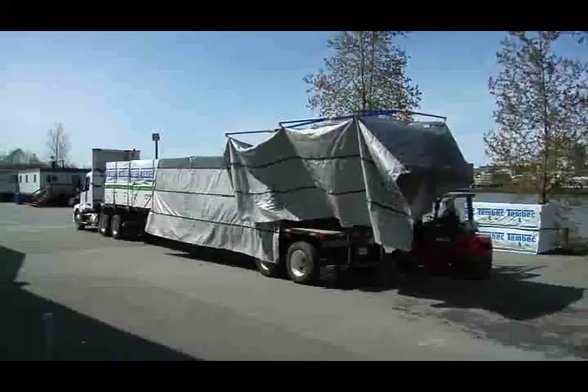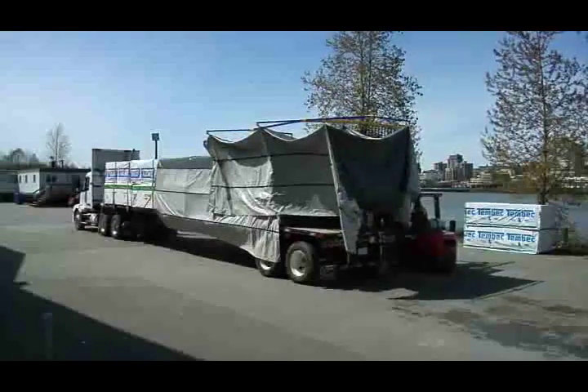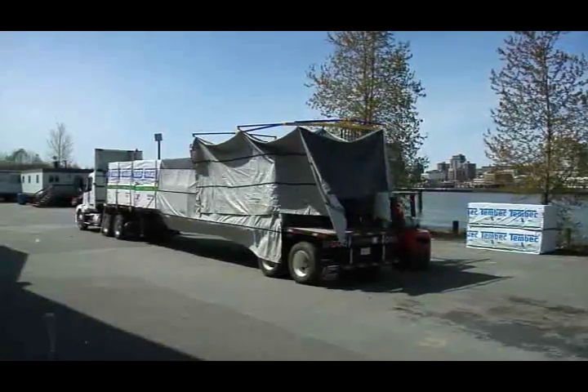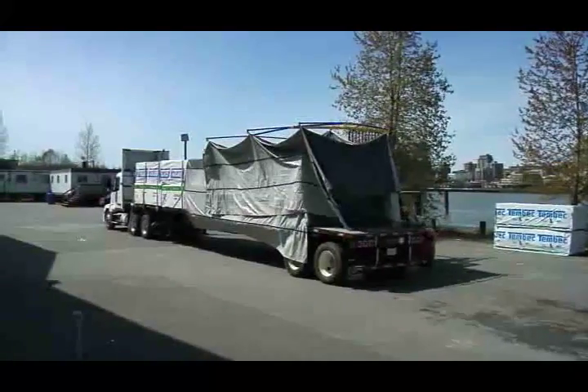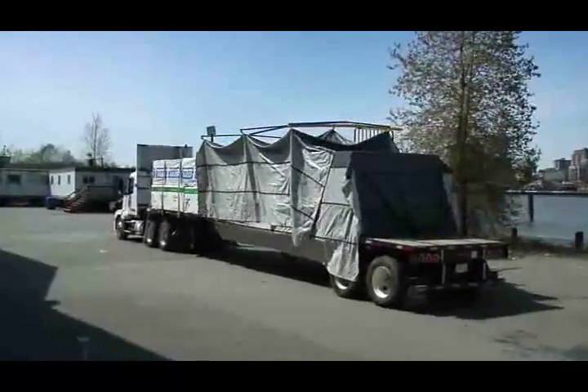Developed by an owner operator with 25 years experience in the industry, Swift Tarp is simply the best flat deck tarping tool. Because the whole process takes place on the ground, fall arrest systems for tarping and fall liability from tarping in yards is eliminated.